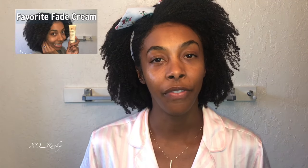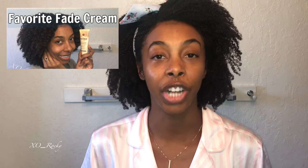Hey honey bunny, it is your girl XO Rocky and I'm back with another video. In today's video I'm going to show you the perfect way to use the Ambi Fade Cream to fade your dark spots. I put out plenty of videos talking about my hyperpigmentation and post-inflammatory hyperpigmentation, the products I use to help fade dark spots and acne scars. I have a complete review on the Ambi Fade Cream already, but today I'm going to show you the updated way I use it.